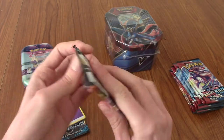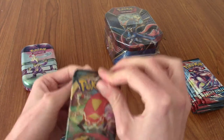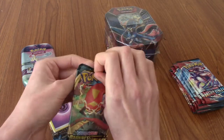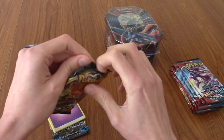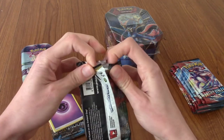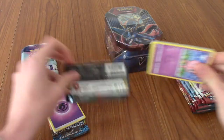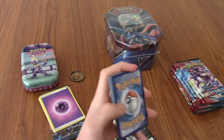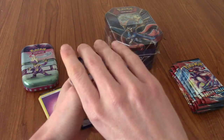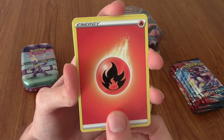Next up is Darkness Ablaze. Actually, wait — what's the one with the Charizard then? It is Darkness Ablaze, right? Correct me in the comments if I'm wrong. If it's Sword and Shield... it's a Galar Power Tin, obviously it's going to have Sword and Shield, isn't it, because it's from Galar. Right, let's begin — can we pull anything lit and fire from this pack?